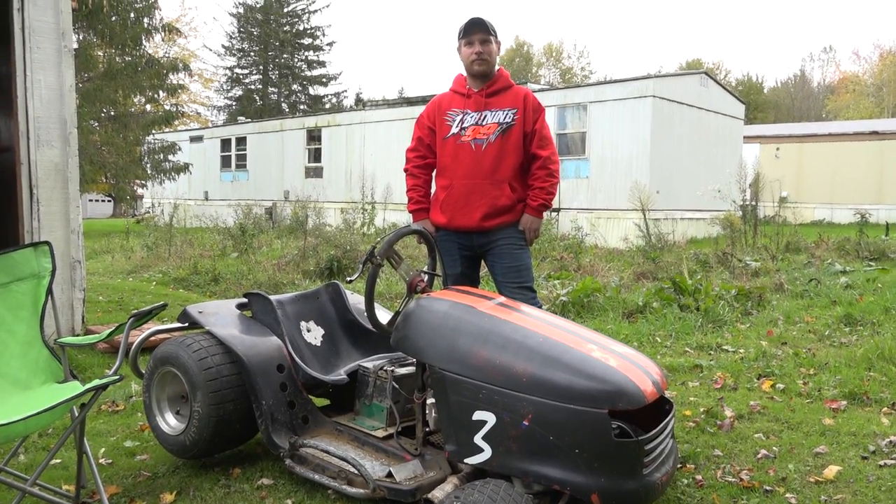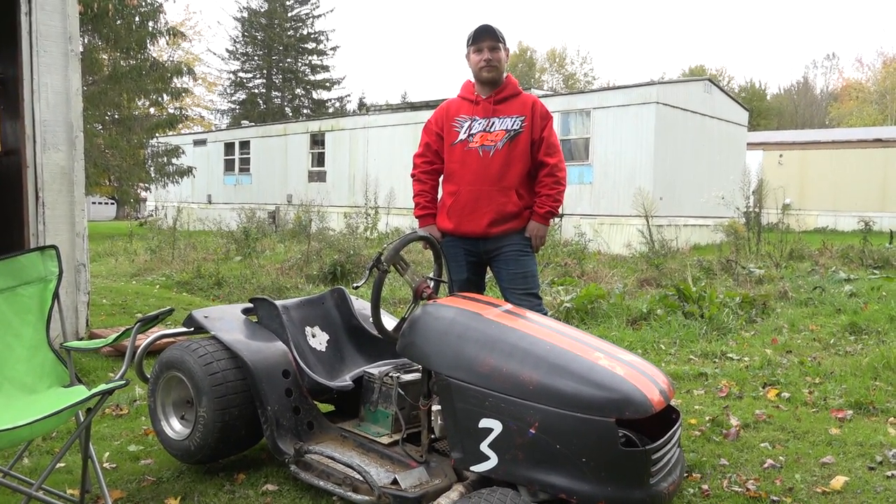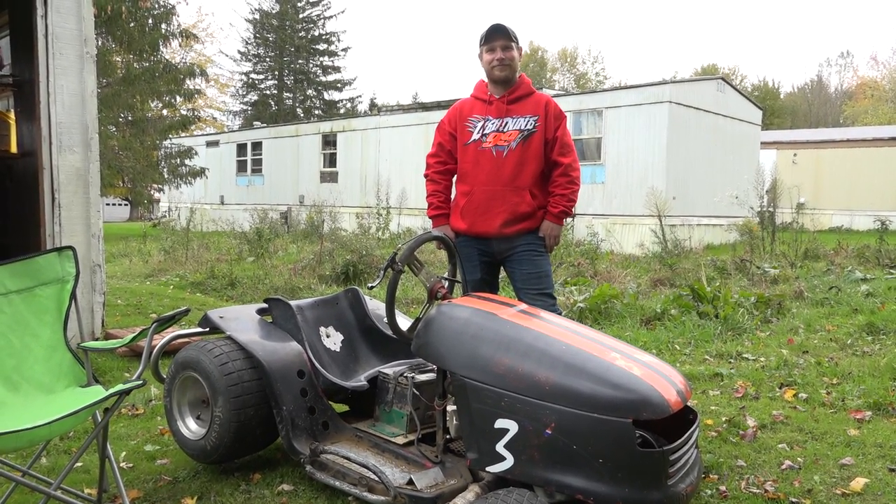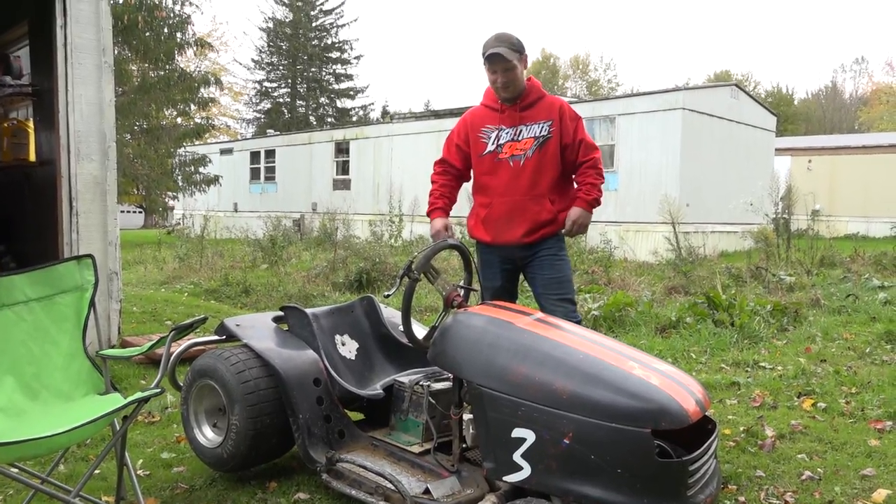Hey guys, we're back with Vince Hall. One of the things we did in our interview last week, we talked about the mower, but we never actually heard it run and saw what it looks like underneath. So Vince is going to do that for us right now. Okay Vince, fire her up. Let's see what it sounds like.